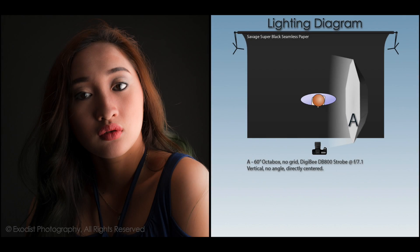In this first example, we have the soft box to the side and our model in the center of the soft box. As we can see, even though the light is quite nice, there are still very dark shadows on the side of her face.